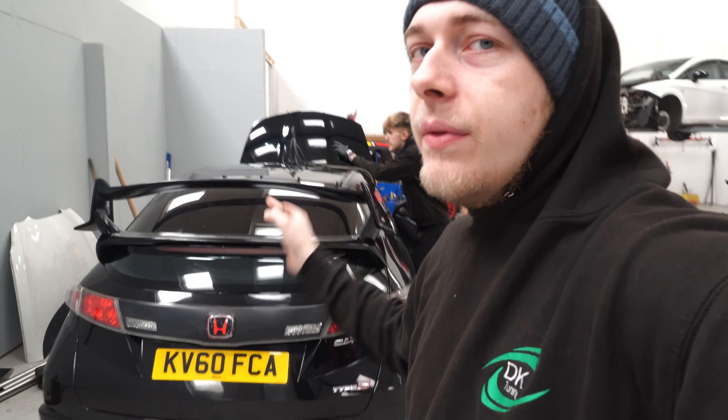What's happening guys, I'm Andy from DKTune. Today's video is on this Type S Civic — just a small episode of the stage one silver map we're going to be doing. We're going to be mapping it now and then putting it on the dyno to see what we get. Really quick episode of this little 2.2 diesel on the dyno — let's see what it makes.